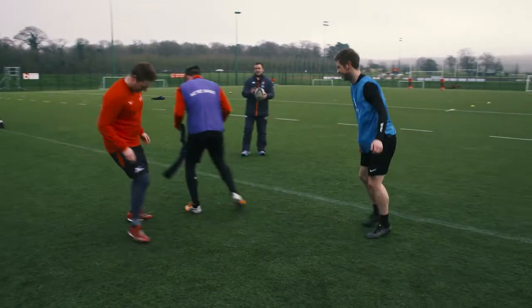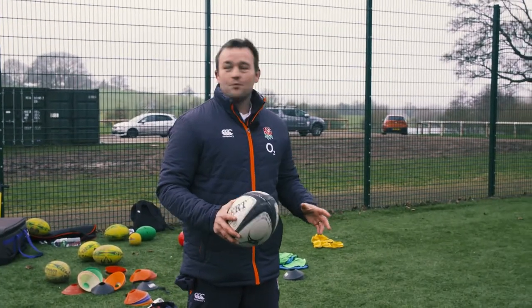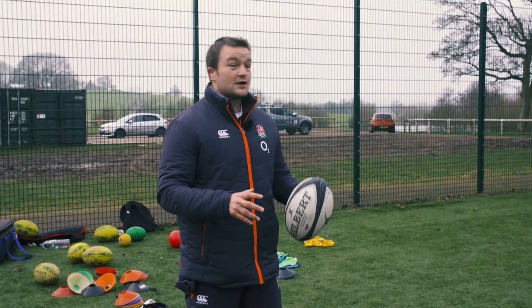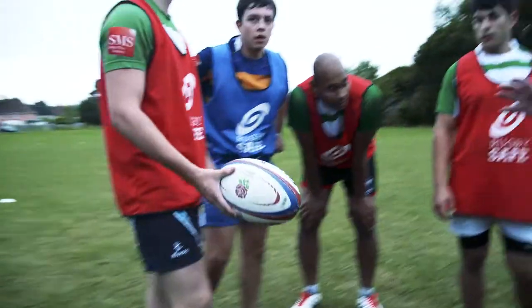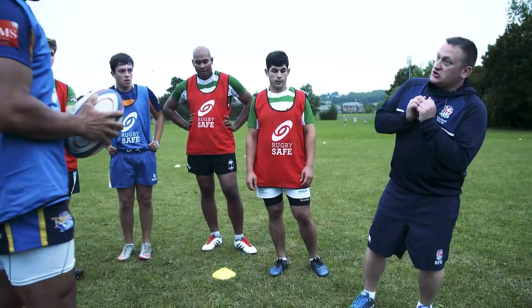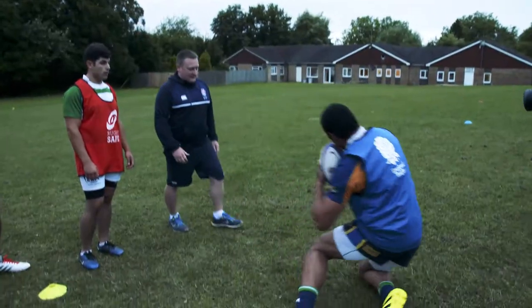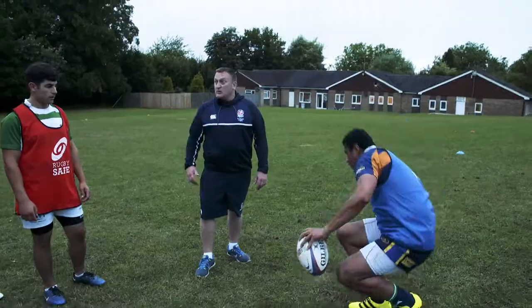The next game we're going to play is called pop-off rugby. This one is developing your confidence in contact with the ground, so we're going to teach you how to fall safely. Now let's talk about how we're hitting the floor — it's going to be knee, then hip, then shoulder before you let the ball touch the floor. So don't put your arm out. A bit more controlled, less chance of injury.